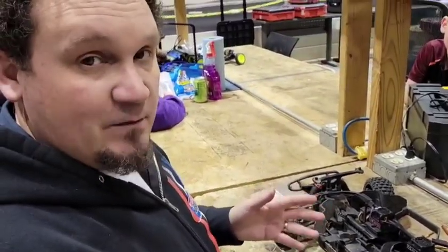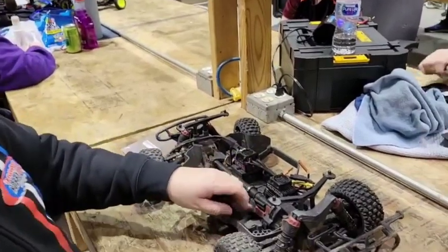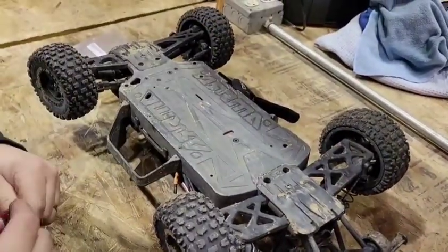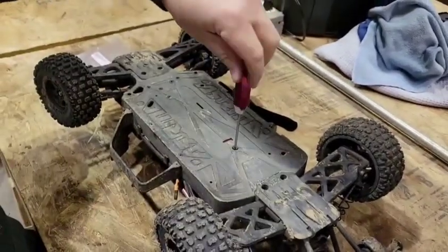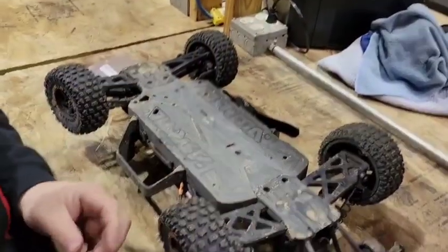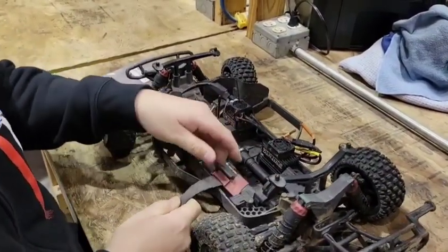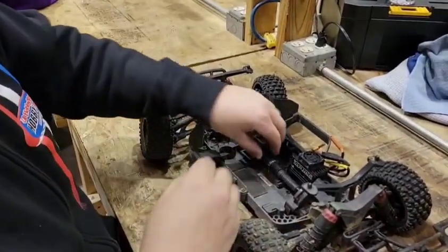Not too many steps to taking this off, but it can be a pain in the butt, so I'm going to show you guys how to do it. First thing is we've got to get this little red tab thing out of the way. There's a single screw on the bottom. So we're going to get rid of this, make sure we don't lose that, then grab this and pull it off like that.